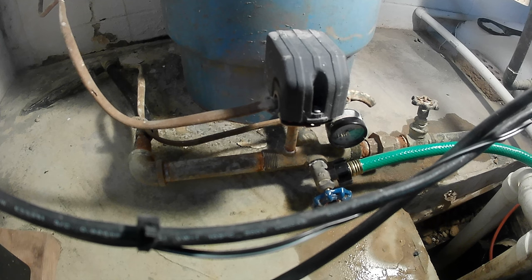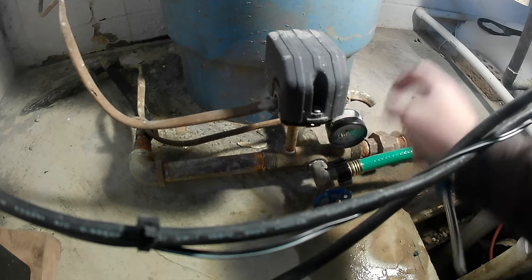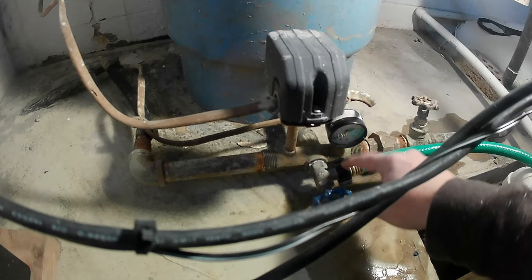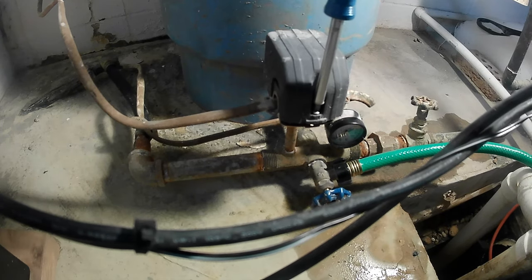First thing you want to do here is drain your bladder tank — that way water is not going to spray everywhere once you take it off the nipple. Then go ahead and take this screw out right here so we can get the top off the pressure switch.